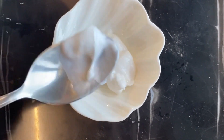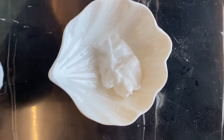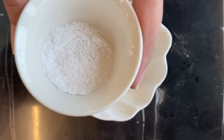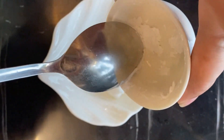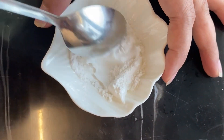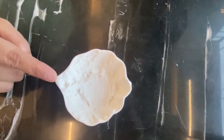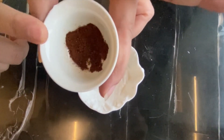Now I'm going to add baby powder — whichever baby powder is available with you. I'm using Johnson & Johnson baby powder. I'll mix this powder with the moisturizer and mix it well. So now we have mixed both ingredients: baby powder and moisturizer.